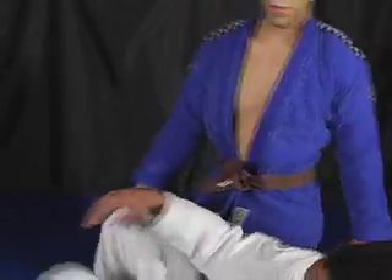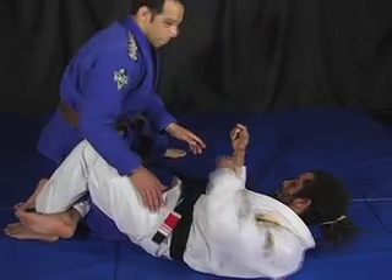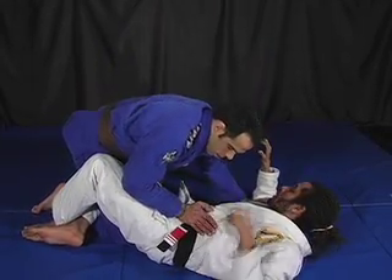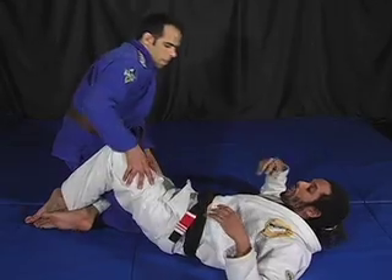Let's take a look at the sweep for the single. Ken is going to try to stand up, but he misses my arm here — he misses putting his arm against my biceps. Maybe he's desperate because of my half guard.